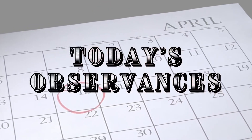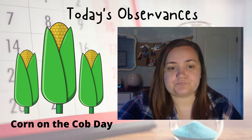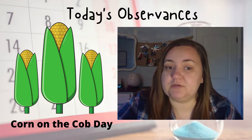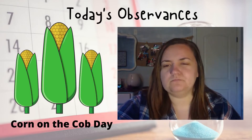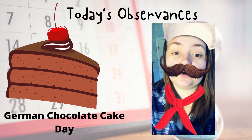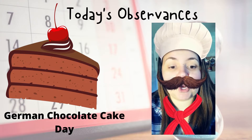Today's observances! I don't have any corn on the cob for a prop today, but I did find some popcorn. Corn on the Cob Day! Corn can be eaten in many different ways, and corn on the cob is one of them. It can be cooked by grilling, boiling, or roasting, and seasoned with butter and salt. Also — German Chocolate Cake Day! Oddly enough, the cake wasn't created by a German or made in Germany. American baker Samuel German created this dark chocolate cake in 1852, filled with a coconut-pecan frosting. Yum!